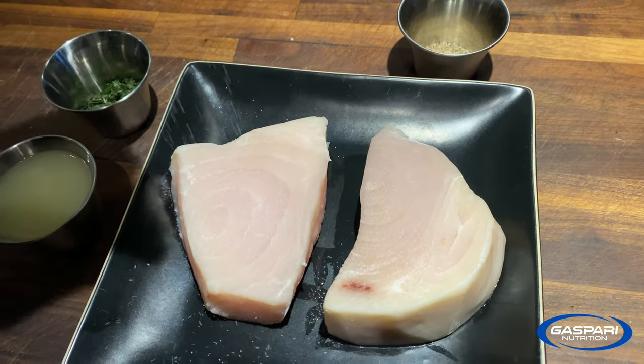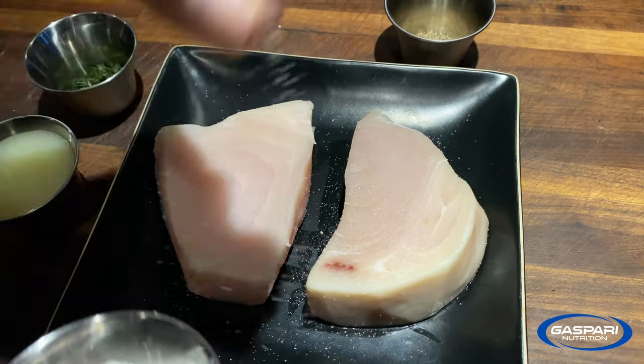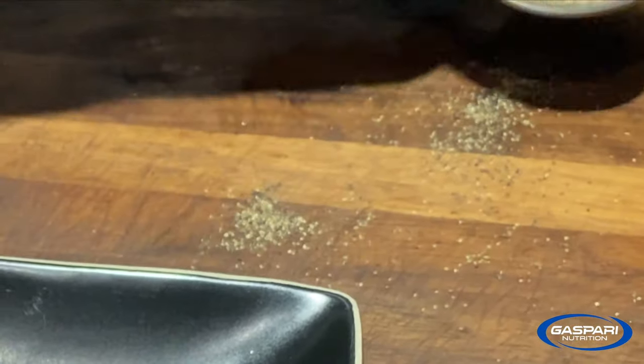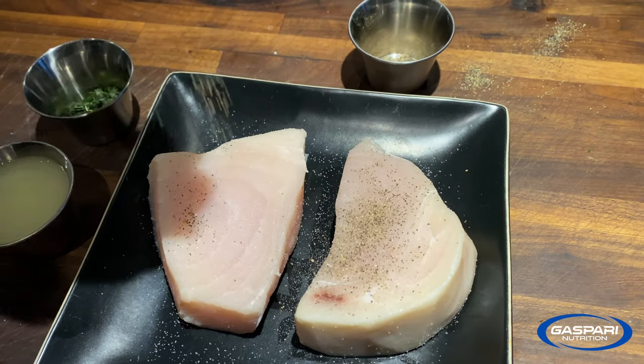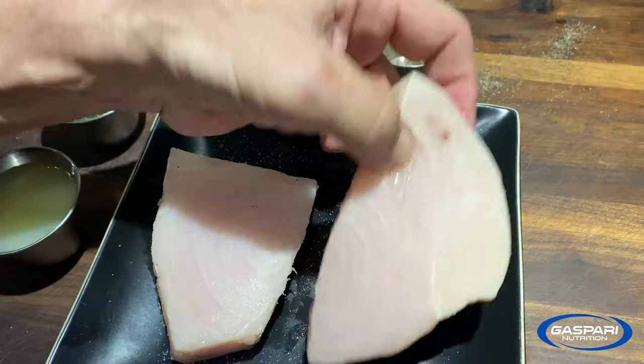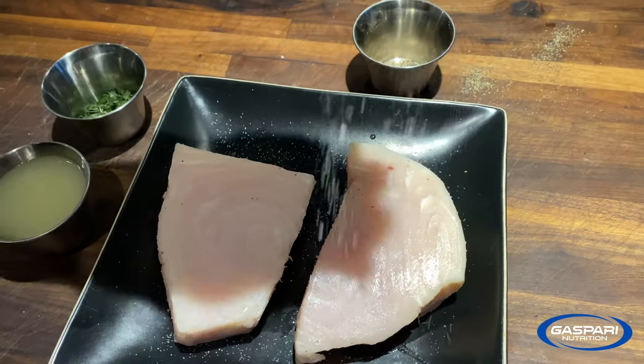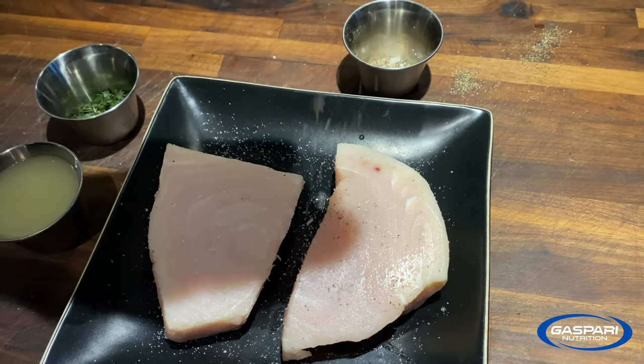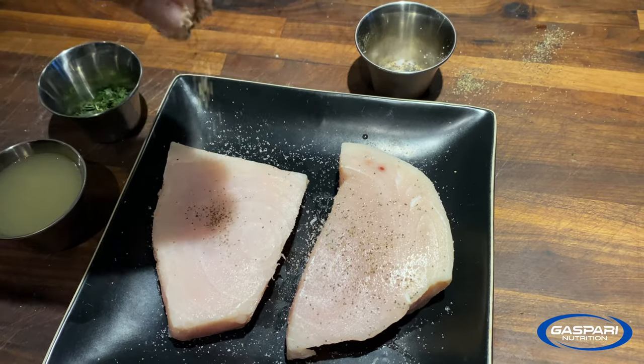First thing you do is put a little salt and pepper on each side of the swordfish. Flip them over, salt and pepper the other side, and now they're ready for the stove.